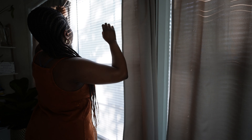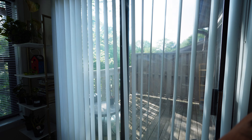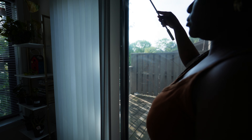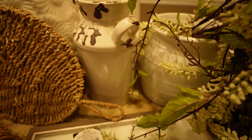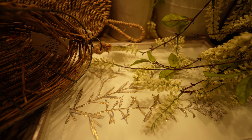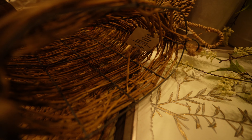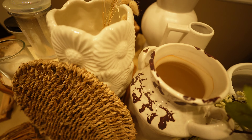Hey y'all, it's me Nikia and welcome or welcome back to my channel. We are jumping right in with this summer decorate-with-me, letting in the fresh air and letting in some natural sunlight. In today's video we are going to be decorating my living room area for the summer.